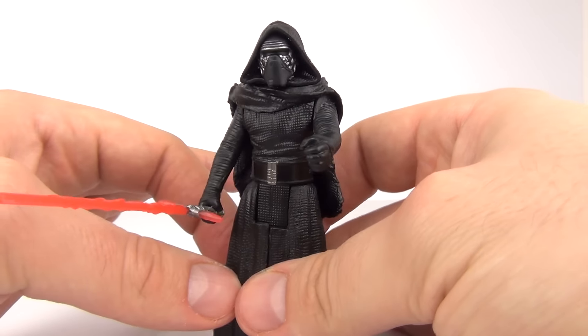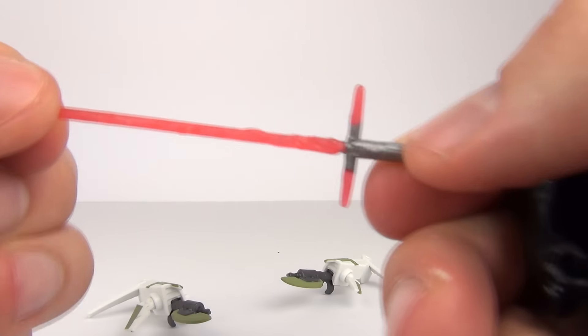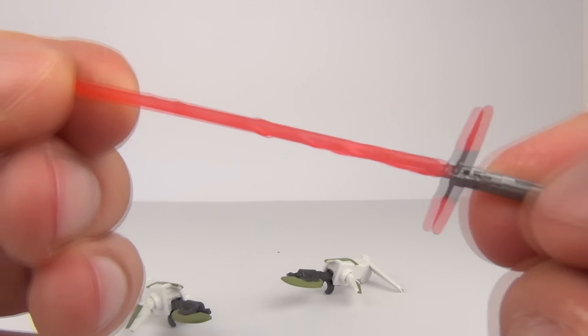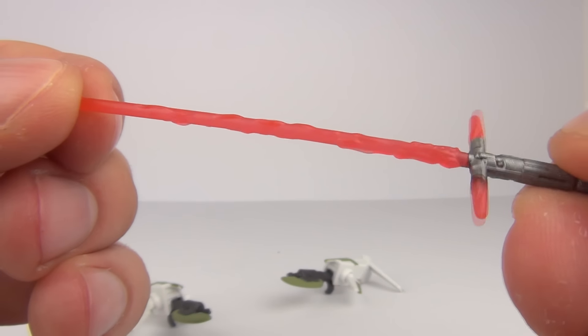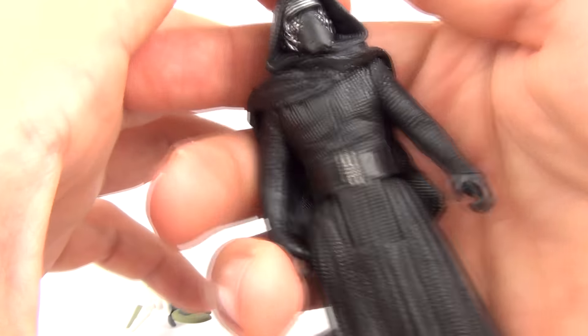Here is Kylo Ren again with the lightsaber — the new design lightsaber. Very, very cool with the blades on the hilt there as well.